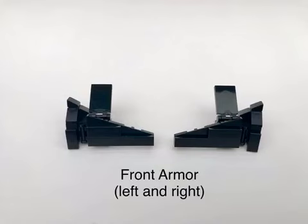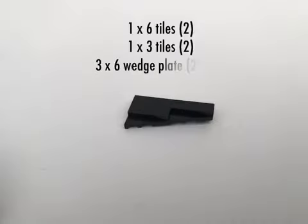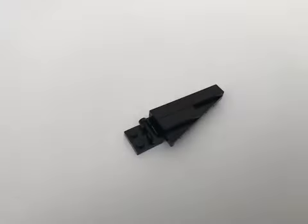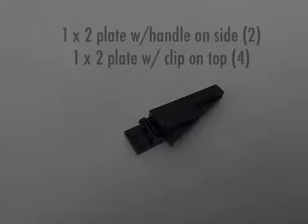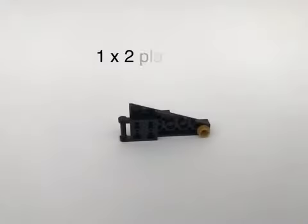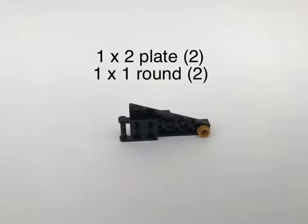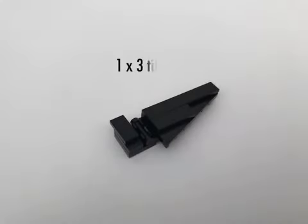For the front armor, I'm only going to show one side — the other one is the same but opposite. The numbers are how many pieces you'll need for both sides. Just one gold piece to add a little color to the front. The tile will attach to the one stud on the jumper plate.